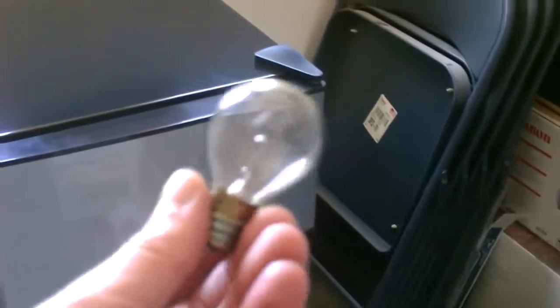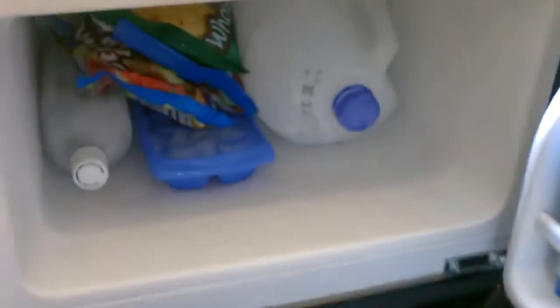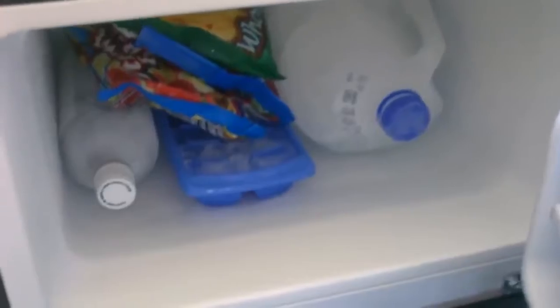It's called the Kenmore Chill by Sears — $150, picked it up a couple days ago. Great for running on solar. It takes the same power as this light bulb, so you can run this whole thing off the same power it takes to run that one light bulb. Unbelievable — if that's not efficient, I don't know what is.